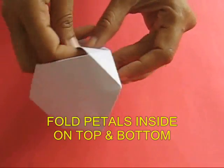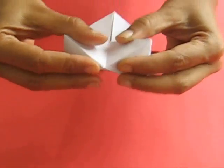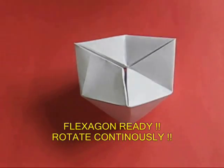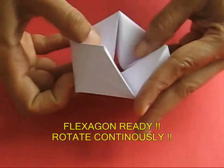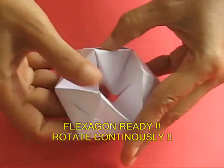Crease these petals inwards and the flexagon is almost ready — you can rotate it now. It is amazing that you can rotate paper without it tearing. It is a great surprise.